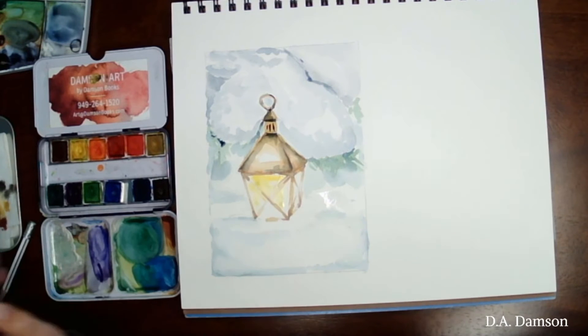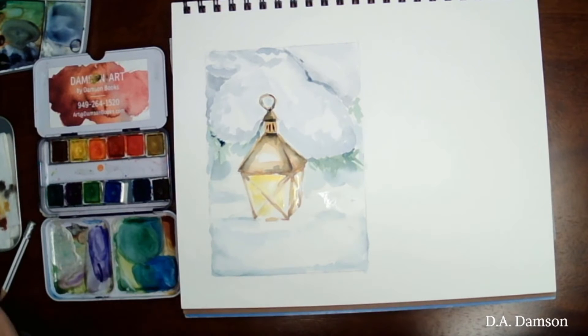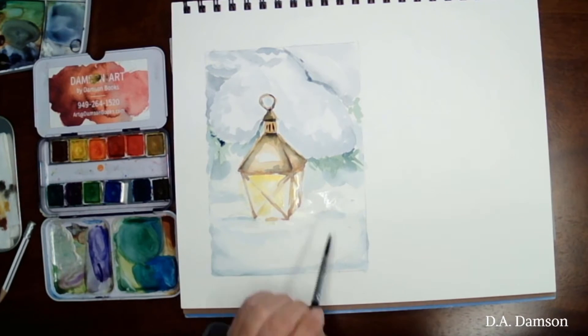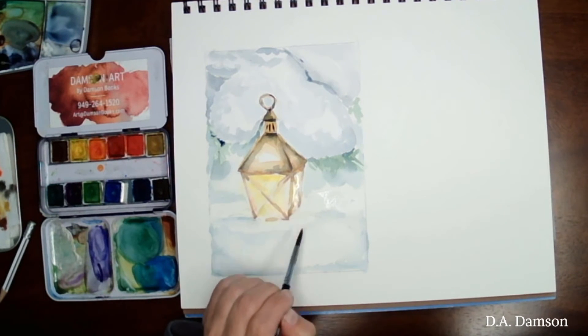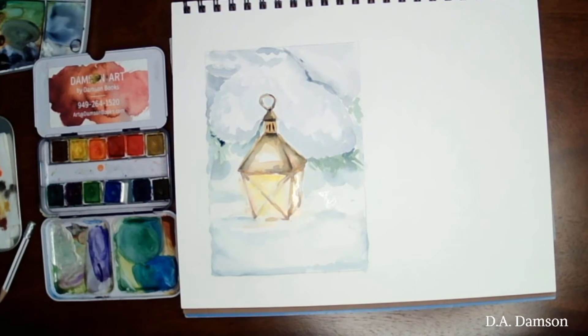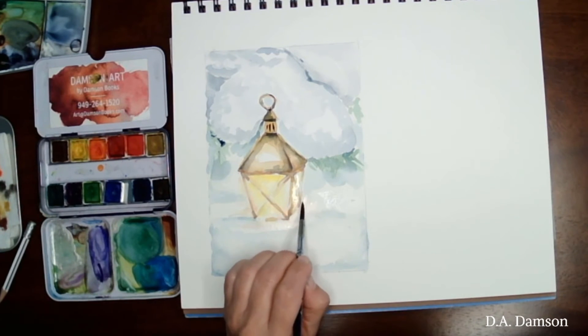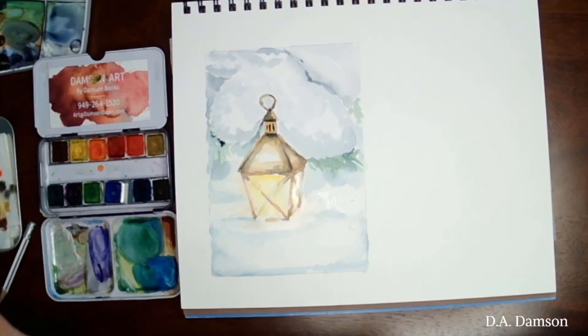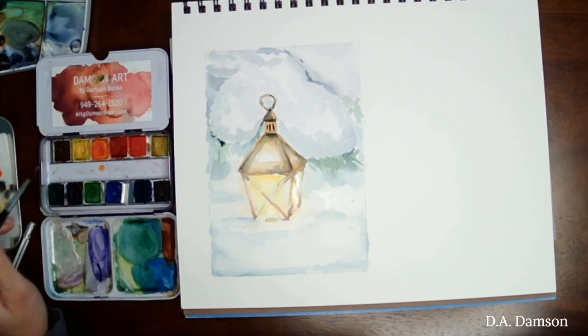Let's add some light inside that lantern with a clean yellow. I think I added too much yellow so we're going to lift some of that up, but we're not worried because it's very light. Barely touching that yellow on that little white ground I left around the lantern. We have to be careful — when yellow and blue start mixing it creates green, so we don't want to turn our snow green.